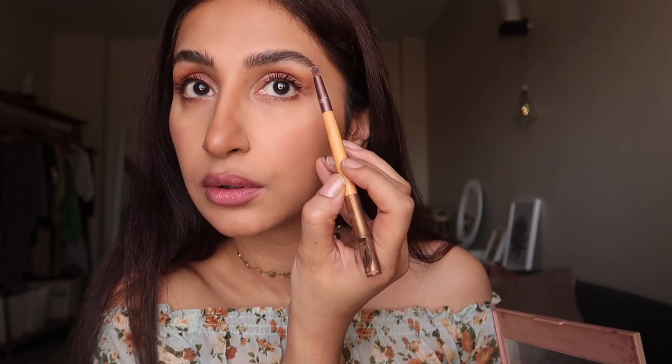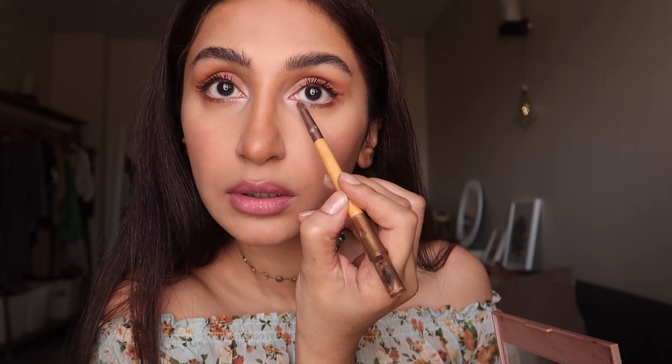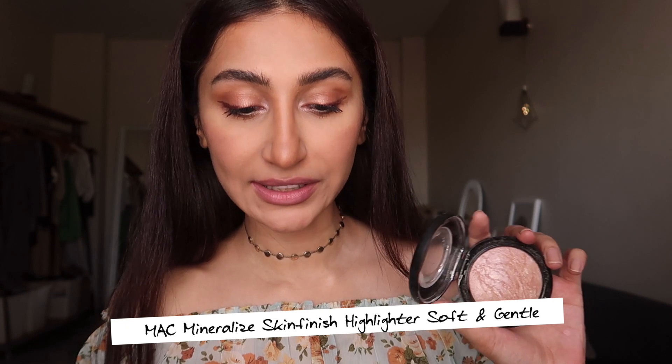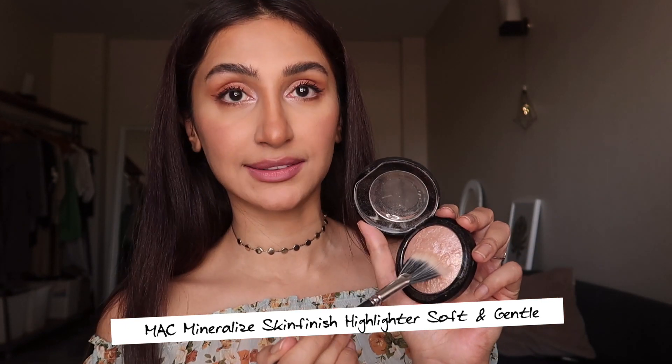I take a brush and apply highlighter on the inner corners of my eyes and a little bit on my brow bone. I first found out about this technique a really long time ago when the Victoria's Secret fashion shows were a big thing — you'd see videos on tips and tricks on how the models get that fresh and glowy look on the runway. I really like doing this because it makes my eyes look fresher, more open, and softer rather than giving an edgy look. I'm going to use a fan brush to apply the highlighter.